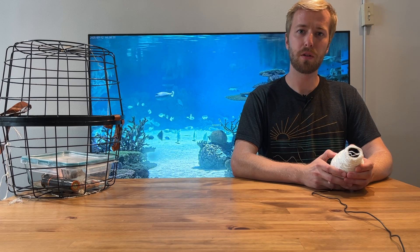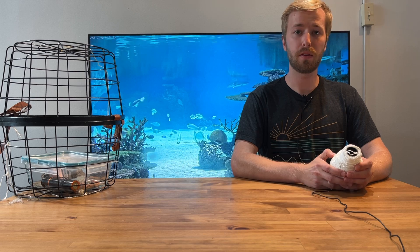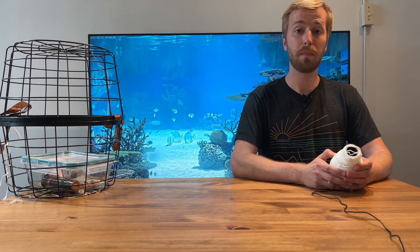Have you ever wanted to explore the depths of our oceans but didn't have millions of dollars to buy a deep-sea ROV and charter a ship? Me too!